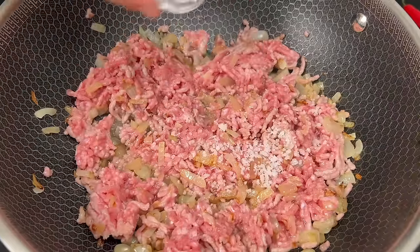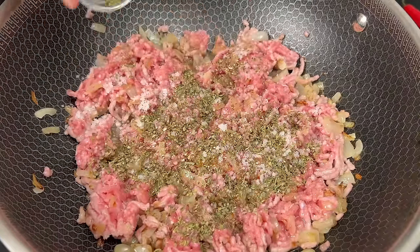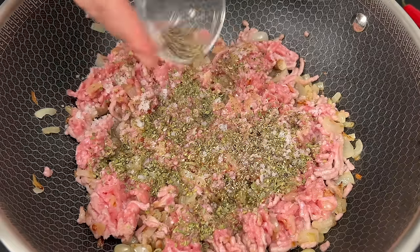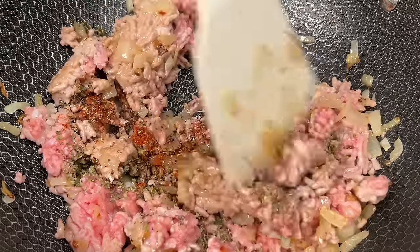Time to season our meat with 1 teaspoon of salt, 1 teaspoon of oregano, 1 teaspoon of pepper, and 1 teaspoon of paprika. Let's give it a good stir and let those flavors meld together.